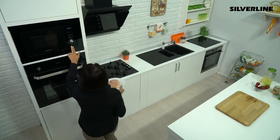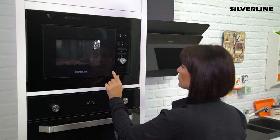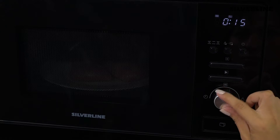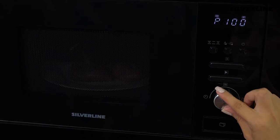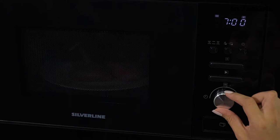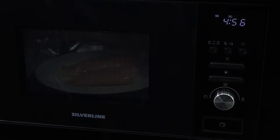If you want to defrost food first and cook it after that, you can use the multi-cooking program. For example, after 5 minutes of defrosting, to make a 10 minute cook, press the defrost button twice. Then turn the menu knob until you see 5 on the screen. Press the cooking button once, then press the start button once. To adjust the cooking time, turn the menu knob until 7 appears on the display. Press the start button to start the program. The appliance will first unfreeze your food and then cook it.